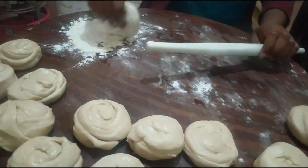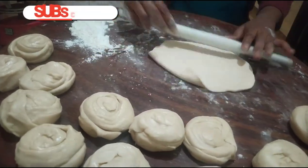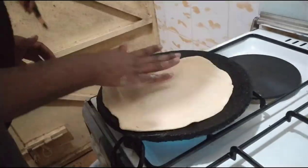After cutting the dough into your desired sizes, you start rolling them one by one. For me, I cook them all first without oil, and then when I'm done cooking them without oil, I start adding oil one by one - two or three at a time in the pan.